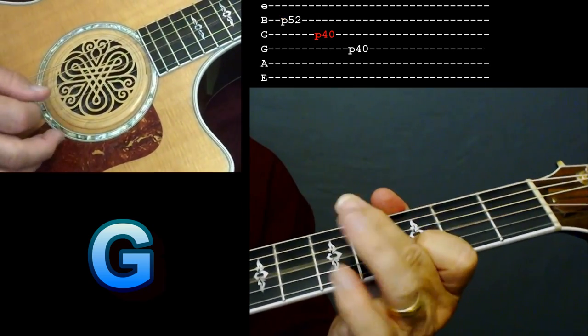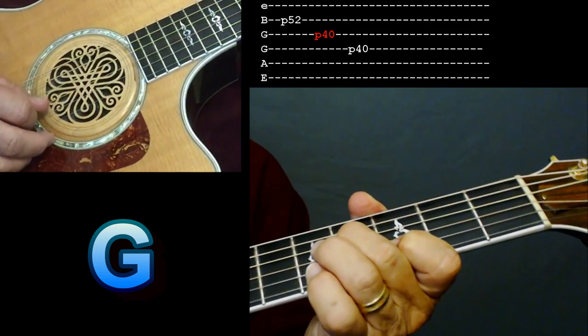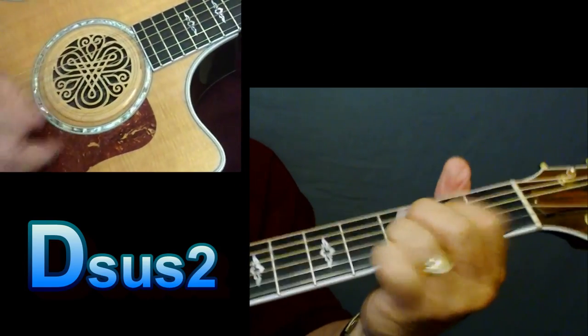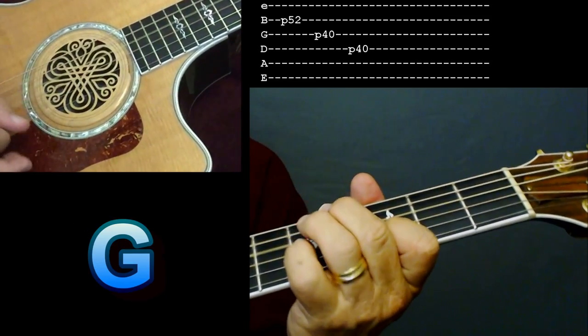Then you can use your middle finger and pull off on that third string, fourth fret open. And the fourth string, fourth fret open. So it's like this: 'I ain't rich... but I dang sure wanna be.'